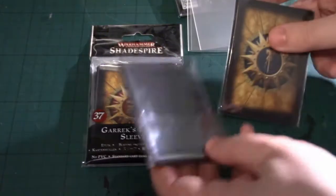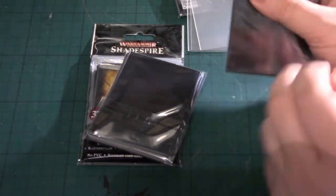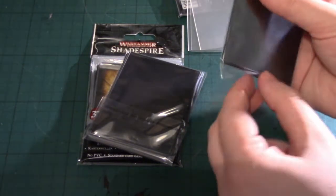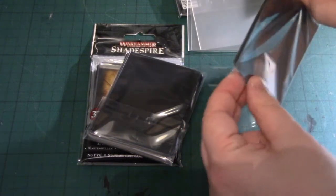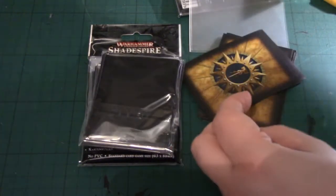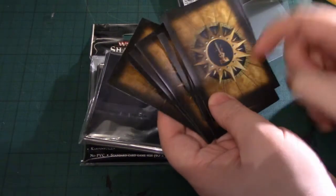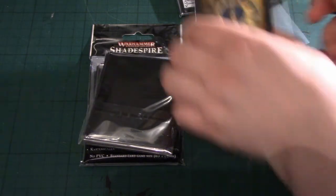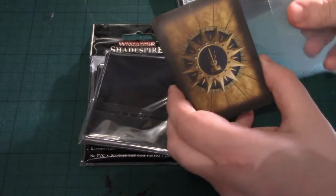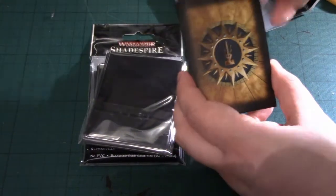We've got these for the objectives, which are transparent one side and not the other. There's 12, because you get 12 objective cards in your deck. That's a very nice finish — really nice, actually. These are a bit plasticky, but these seem to have a much smoother finish to them.